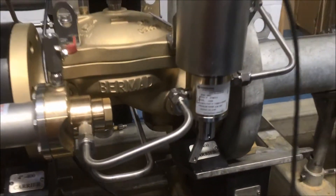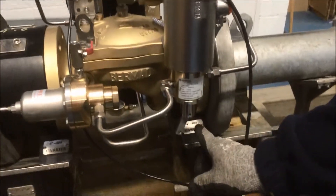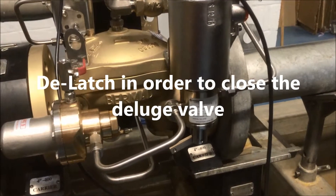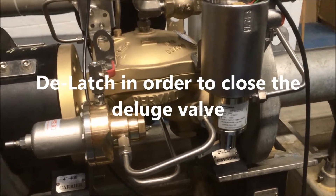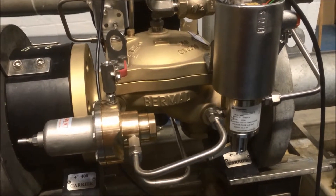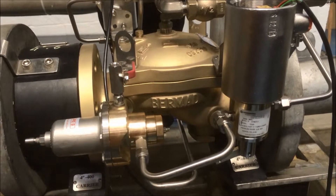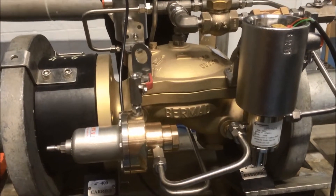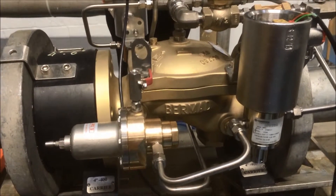I've already taken the power off, so the only way this valve is going to close is if I throw the trip lever back in. Now the valve will close. We've got 18m³... we've got zero in about 3 to 4 seconds.